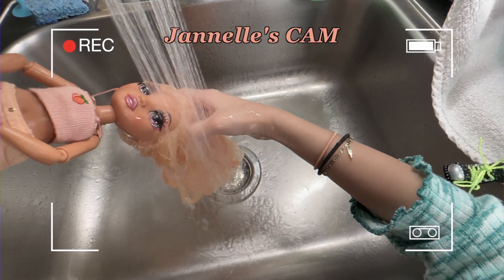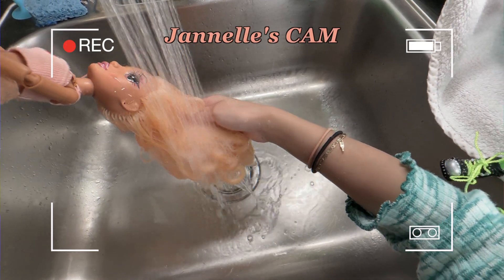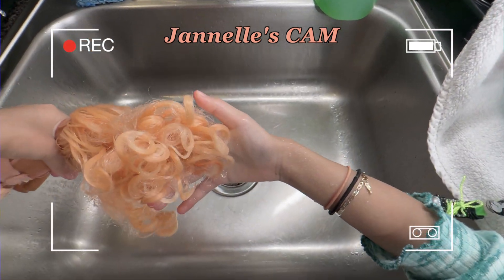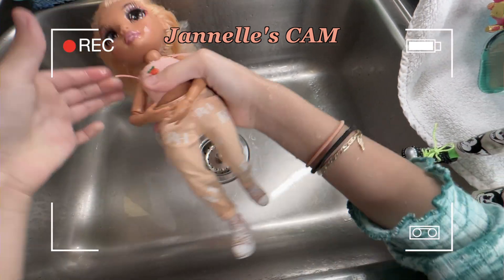Her theme is peach and her hair is turning orange. It's still pretty curly. I'm going to put some soap.